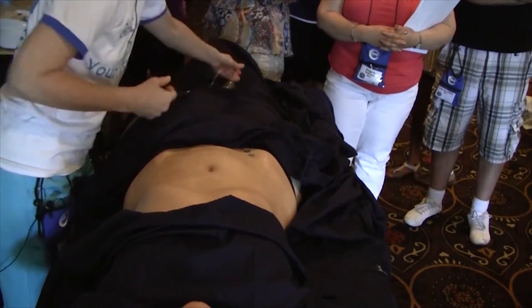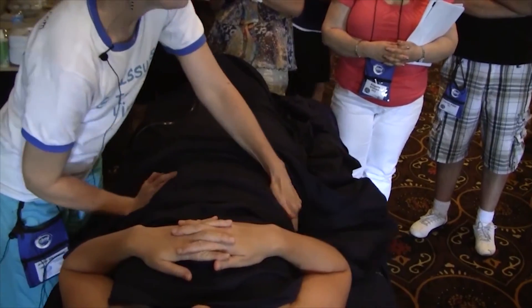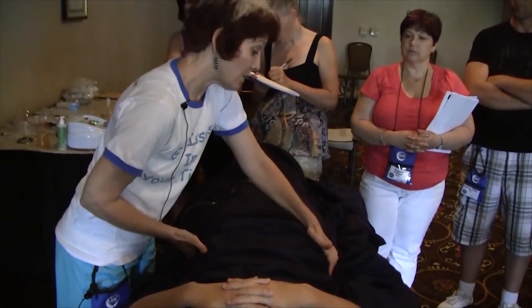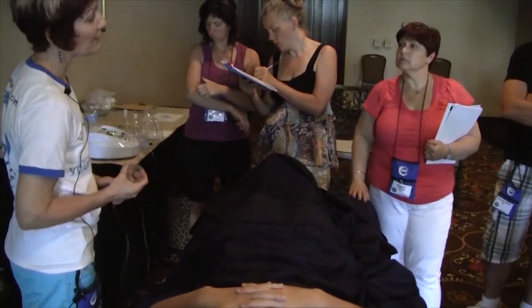We have been able to help people have a regular bowel movement that they haven't had in nine years. One girl had her ileocecal removed and had her first solid bowel movement after just one treatment. So it's really a nice thing for balancing it out.